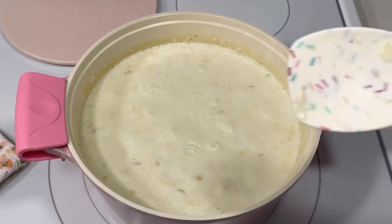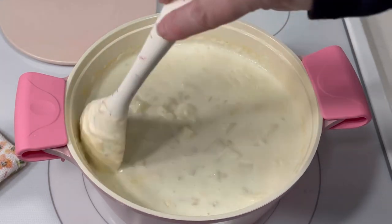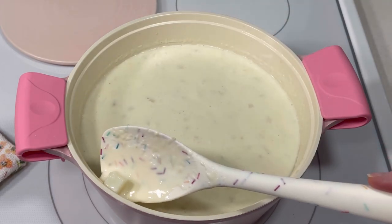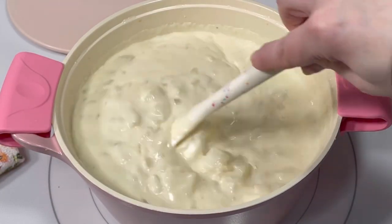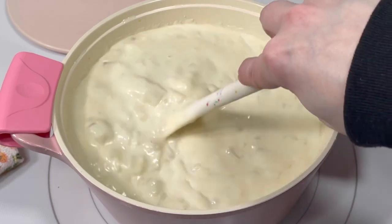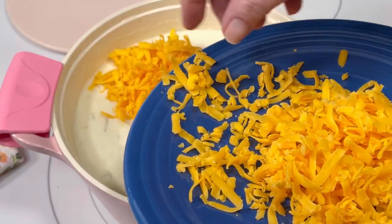After the soup had simmered for 20 minutes, I gave it a good stir and checked to see if the potatoes were fully cooked. Once they were, I stirred in three quarters of a cup of sour cream, which gave it a very velvety texture. Then I added three quarters of a cup of grated cheddar cheese.